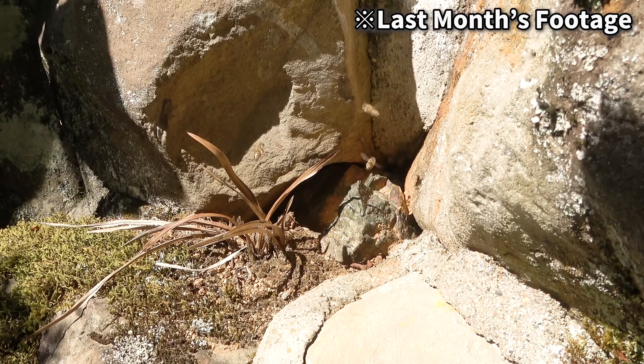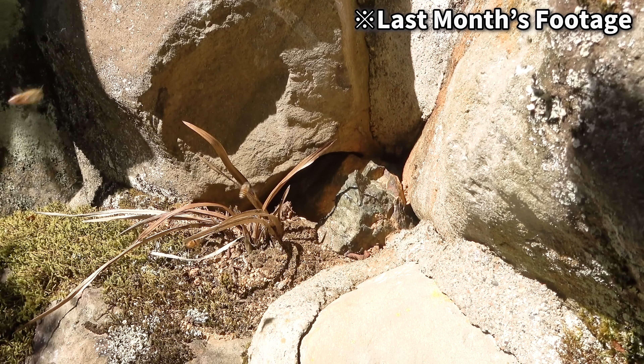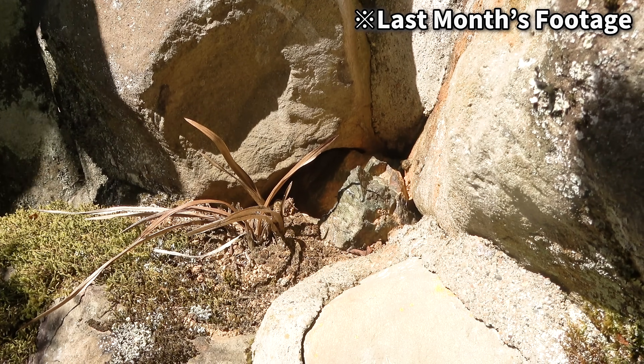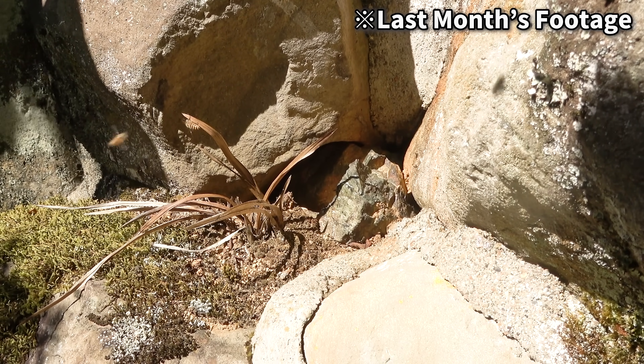In the wild, Japanese honeybees nest in cavities large enough to build a nest, such as the space in a hollow tree. This colony has settled into the space between these large rocks since last year. The colony was alive the previous month when Mayu visited.